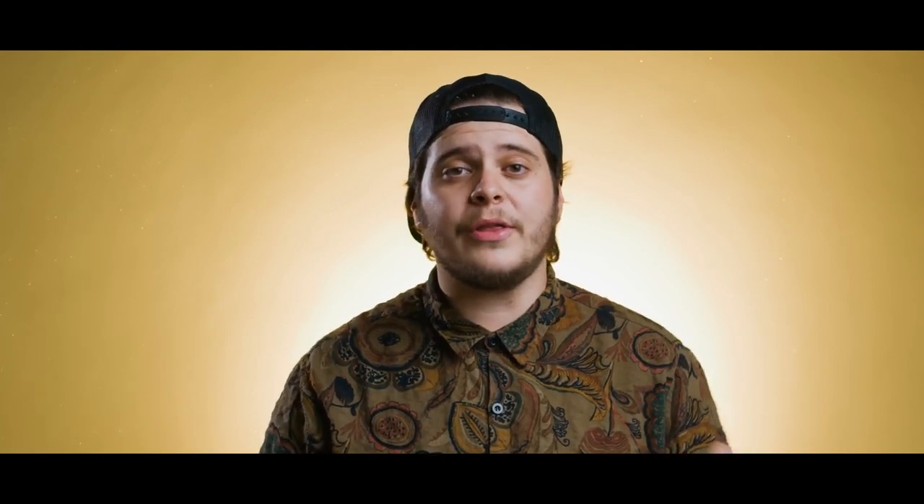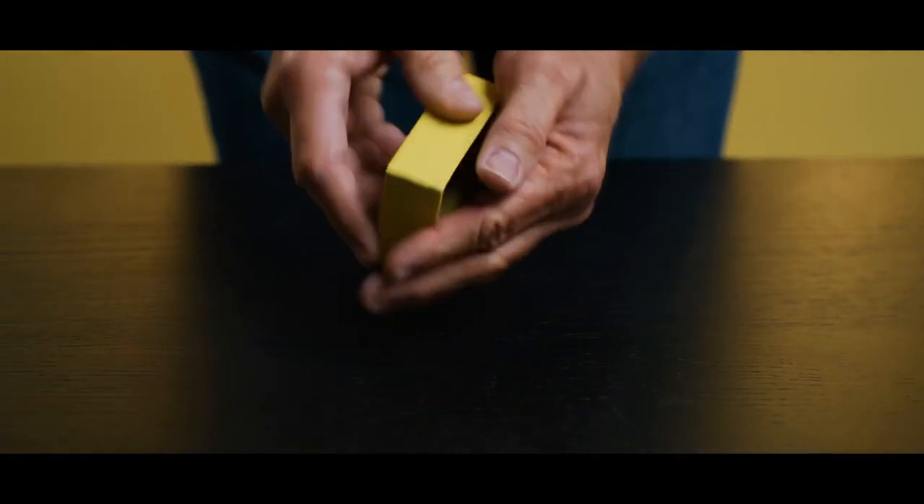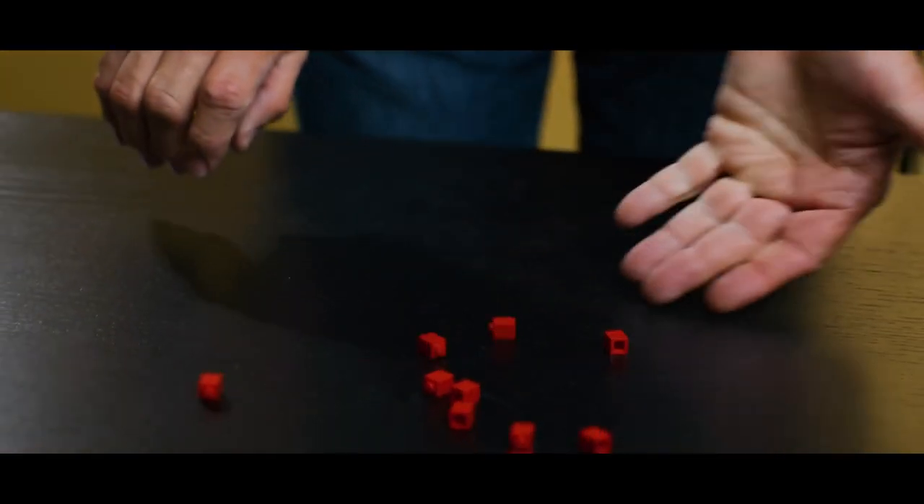Imagine this: you take out a box of a sample pack of Legos, opening the box, showing all the different colors inside, dumping the pieces out, and giving them to the spectator so they can build a magic wand using one of each color. Take the wand back from them, have them select any color they'd like, then wave the wand over the other pieces and magically they change into the spectator's chosen color.